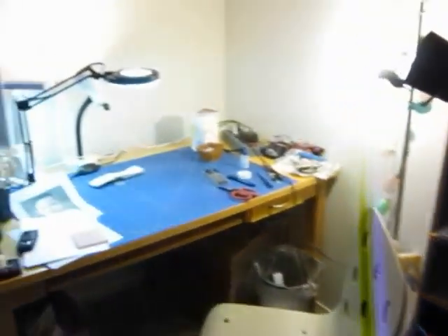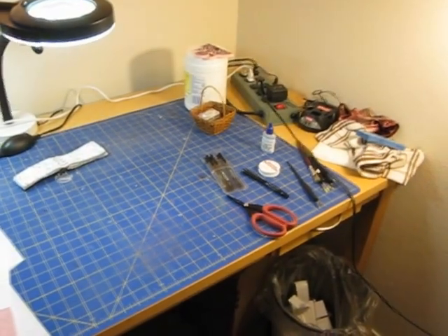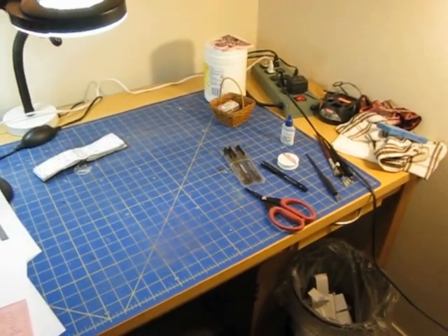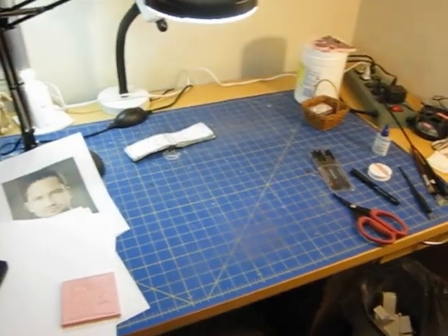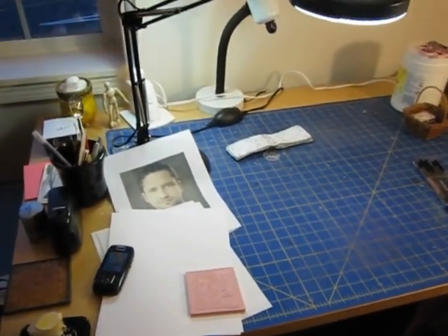And here is where it all happens. You can get a little sneak peek of stuff. There are my pens — they're like always out. And scissors. There's the stamp that I'm working on right now for a personal traveler, so shh, don't look.